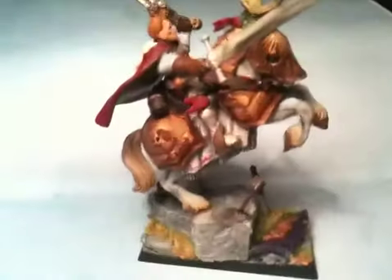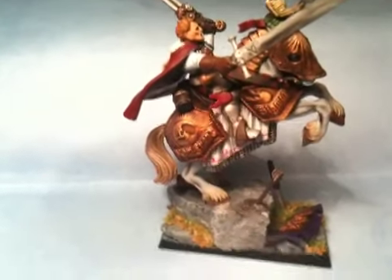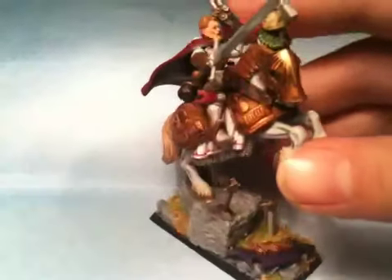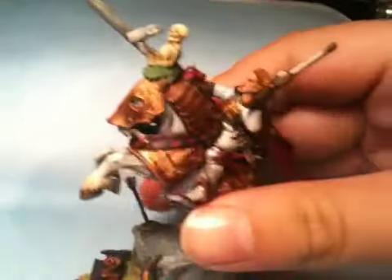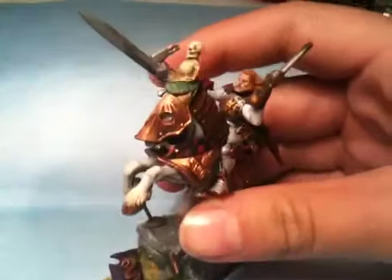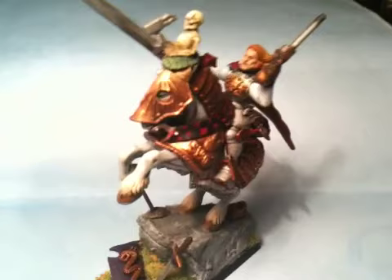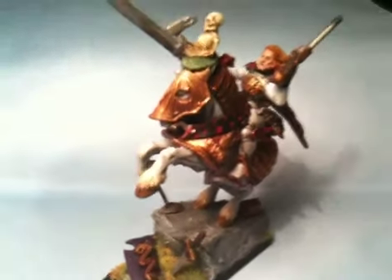He was going to be a Gold Demon entry, as I think I mentioned before, but I sort of decided against it when I started painting on Friday — I just wasn't feeling it particularly. So I think what I am going to do is take my very heavily converted Pedro Cantor, who is not here so I can't show you, and paint him up for the competition. It depends whether I get him done in time and whether I have the time to paint to the standard that I'd want him to be finished to enter.